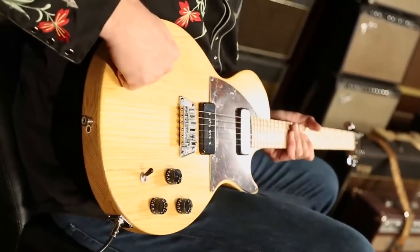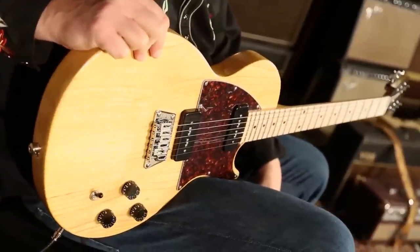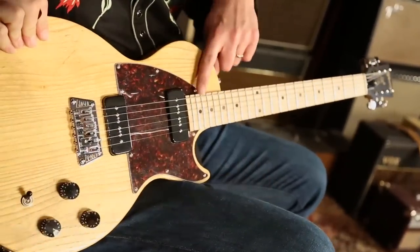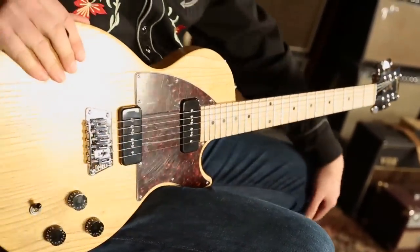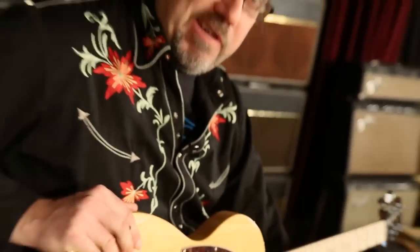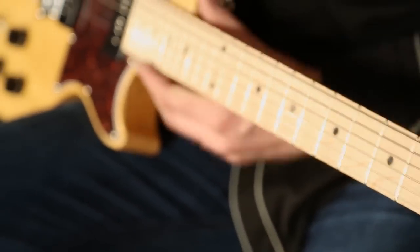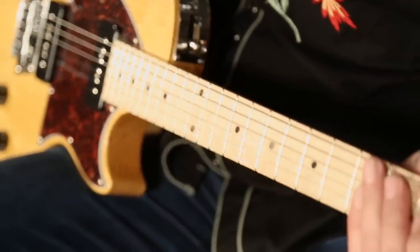Spec time. You got your delicious swamp ash body — swamp ash has a nice pop to it, nice high-end thwack. These are technical terms. That, coupled with the maple neck, these two tonewoods working together are going to be a little bit brighter than your usual Gibson experience. We got a nice 60s slim neck shape on this bad boy and 22 frets — very comfortable to manipulate and get down with.